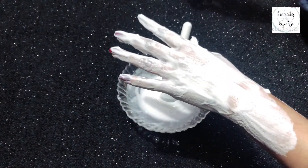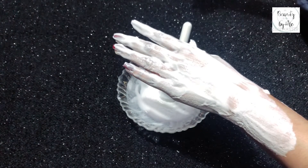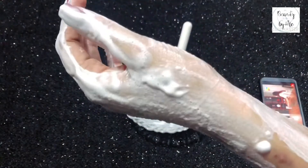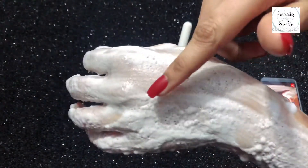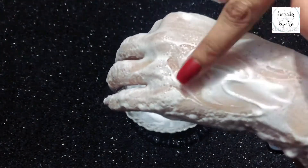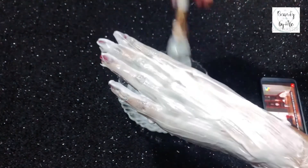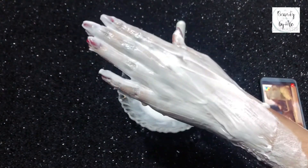Leave the bleach on for 3 to 5 minutes on the face. I had it on for 25 minutes, but I didn't want to record the whole waiting time. You can watch something, like a drama, while you wait. The bleach will start working and the redness will be removed. It will take about 30 minutes. You will see the skin become brighter from the inside.